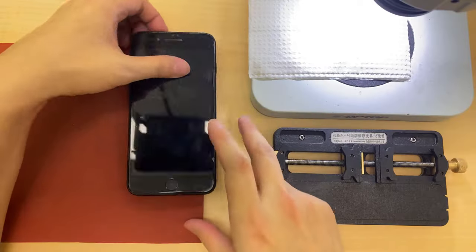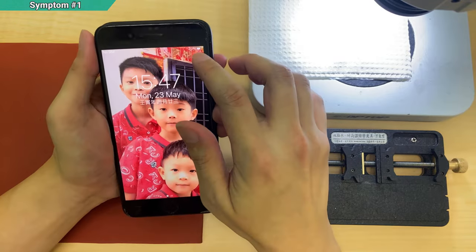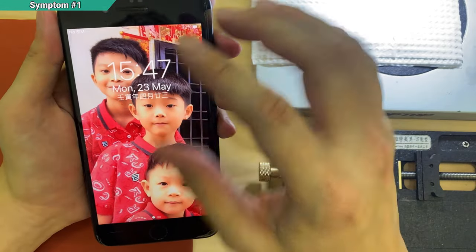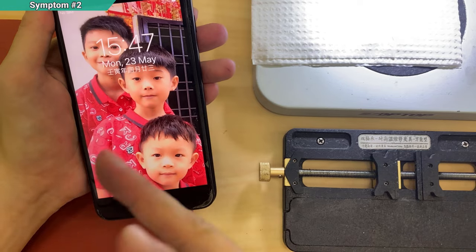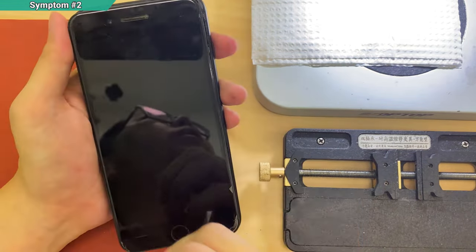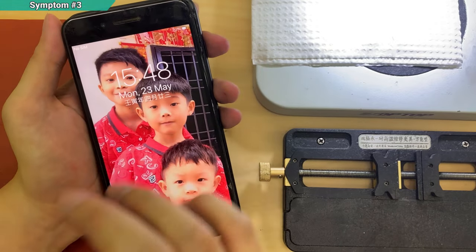I'm going to show you the symptoms one by one. First: no matter what battery you change, it still keeps draining power. Let's say it's 73% now, but five minutes ago it should have been 76% or so — it keeps dropping quickly, even if the battery is new. The second symptom: after the battery drains out, it is unable to charge back. You only see the charging logo but it doesn't turn on, and it keeps staying low.